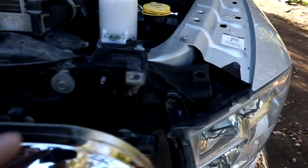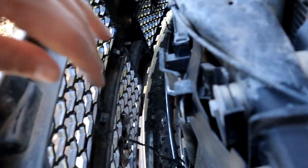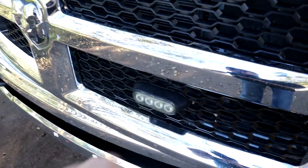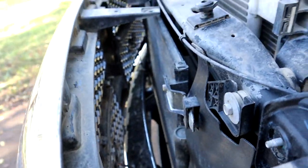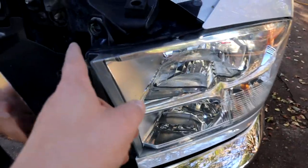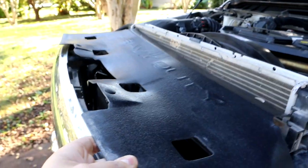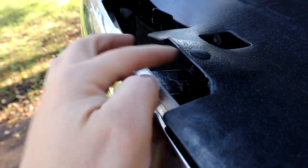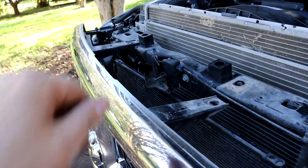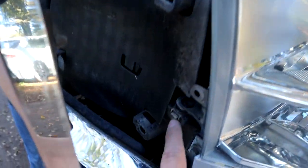All I did was just pull it back to get to the hardware on the headlight. I didn't take it all the way off because I have construction lights mounted to the grill. Anyway, after you pull the top panel off — which just pops in with these little clips — that's the first thing you're going to pop off, and then take off all those 10mm bolts. There's also a 10mm that holds on the headlight right here.